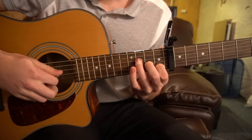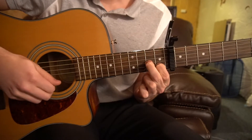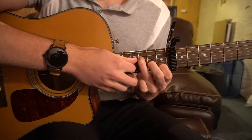For the chords, first we're going to start out with this F chord. Your index is going to be on the 1st fret of the B string, middle finger on the 2nd fret of the G, and your ring finger on the 3rd fret of the D string.